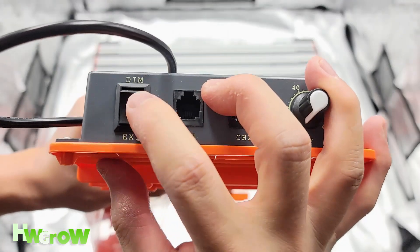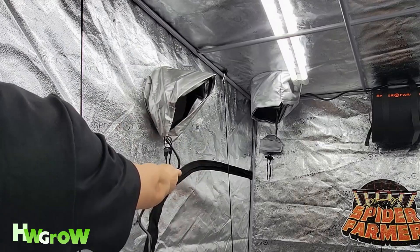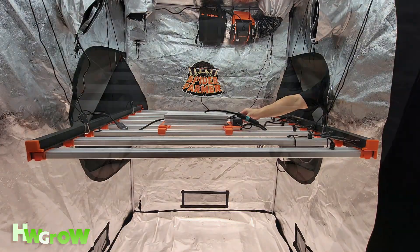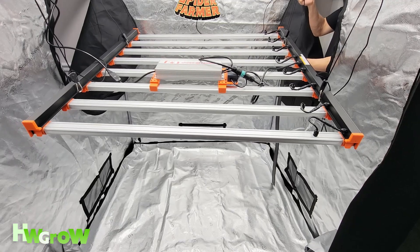At last, make sure the light is in the OFF position, then plug the light into a power outlet, turn it on, and brighten and lift it to your liking. That's all with this setup.